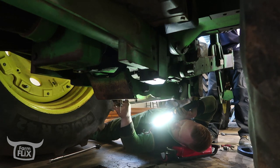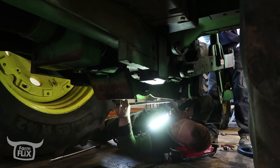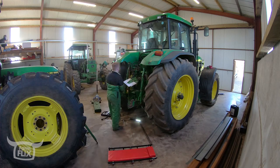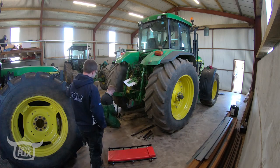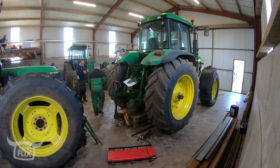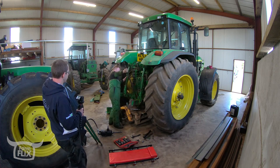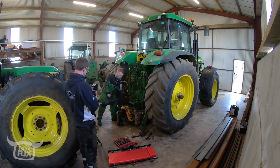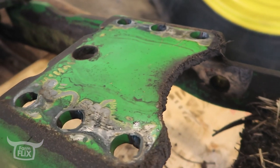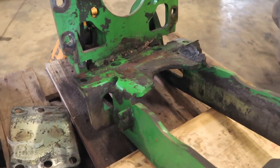Just looking here — someone's been at us with a plasma cutter. There needs to be more work to create these holes properly. I think those holes just didn't line up when they wanted to fit her. Either that or some boy didn't know these holes were slotted.